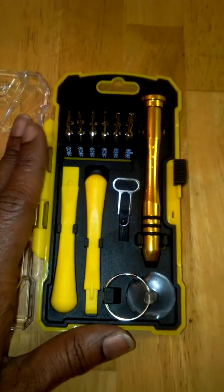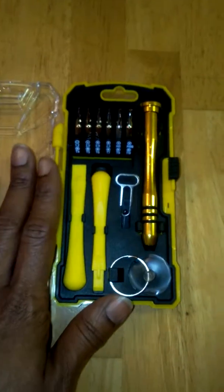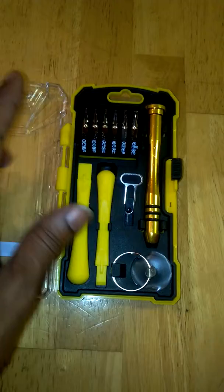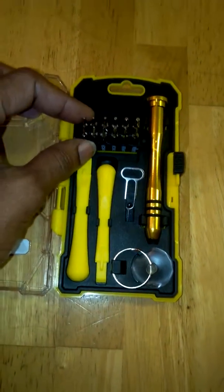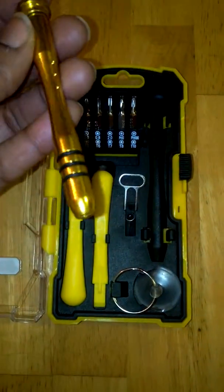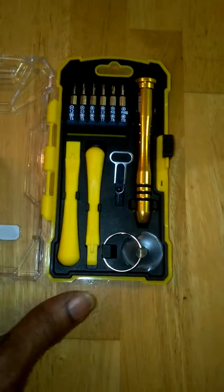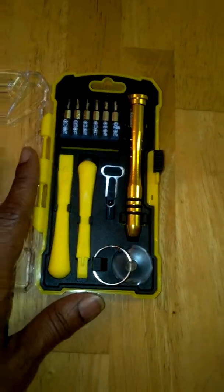This is perfect for any electronics guru, anybody at home that likes to figure out and repair their own electronics. You will not be disappointed with this kit. It holds the screw bits really easily. It works perfectly. It's comfortable to hold, very easy to use, and just a really high-quality repair kit.